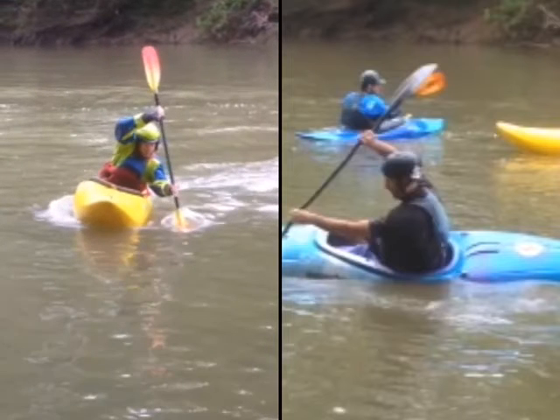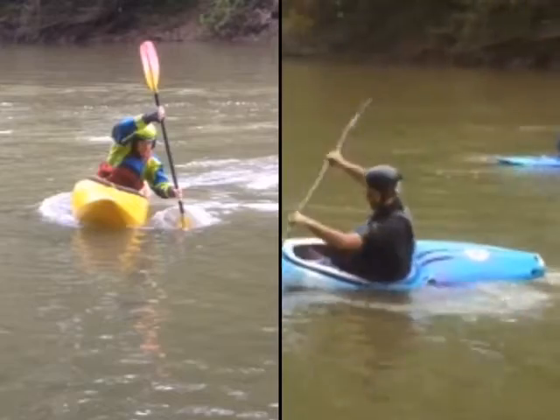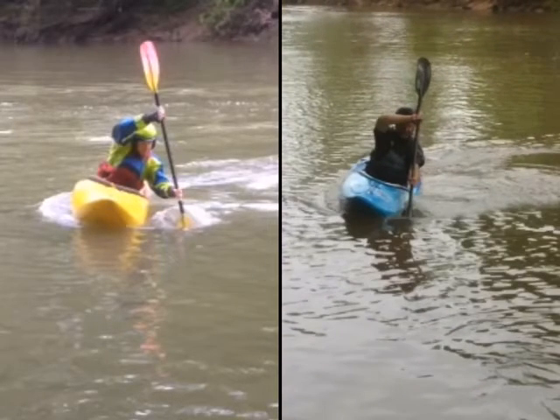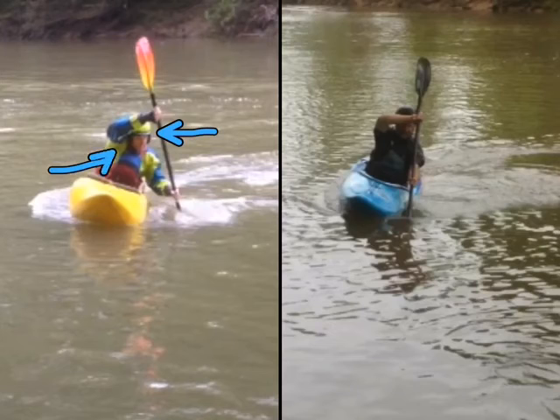As your paddle blade goes fully in the water, just check your top hand — I want to compare it to mine for a second. As I come around the bend, see how my forearm is like on my forehead. As your blade drops fully in the water and you start to pull on it, ideally your top hand is just a little lower. With it up above your head like that, it puts your shoulder in a position that's a little less strong — there's just a little more leverage potential.